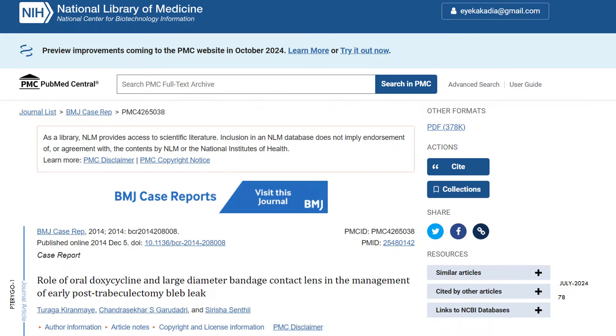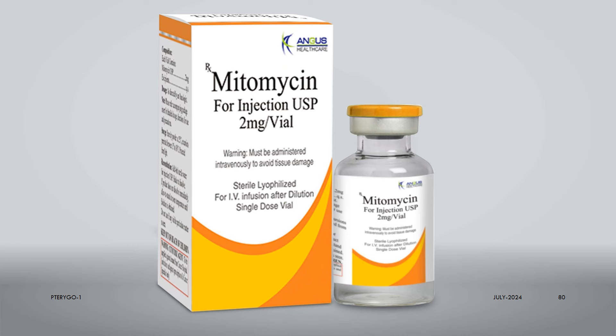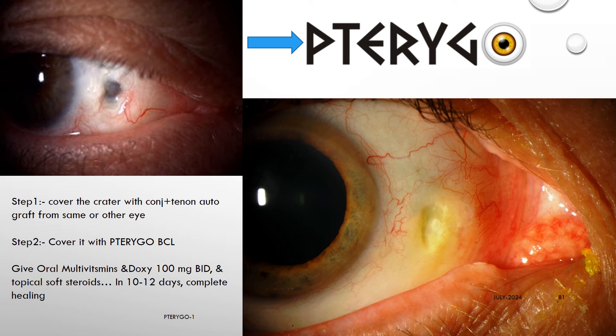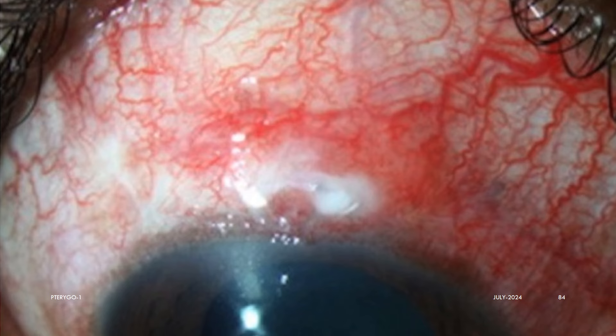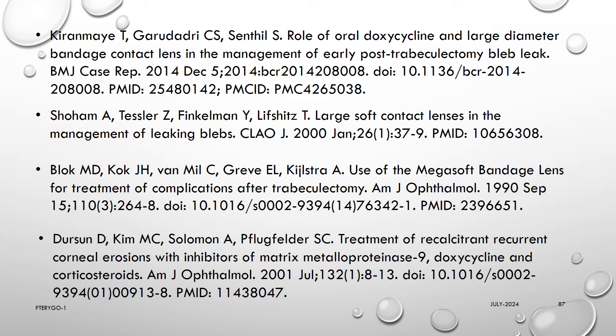We treated one case of scleral dellen after squint surgery done elsewhere just by covering it with a free conjunctival graft and our BCL over it, with the doxy regime, and it safely healed in 10 days. We have never used mitomycin C or any other anti-metabolites in any form for any of our pterygium surgeries. Such deep and dangerous scleral defects can also heal well with Pterygo and doxy. With the same regimen, corneal melts and descemetoceles can also be treated and heal very well. AGS bleb melting, leakage, and hypotony can also be treated with the same method. Conjunctival melting stops within 24 hours and healing starts in 1 to 2 days.